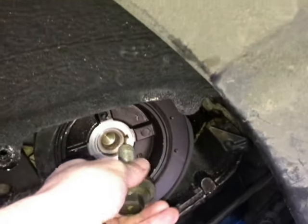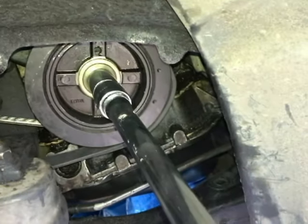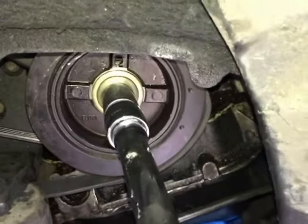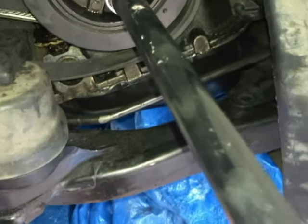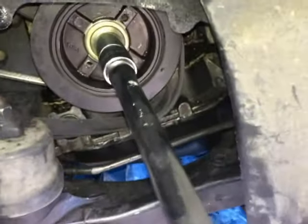Alright, let me show you the configuration here. After breaking the bolt free, I'm tightening the bolt a little bit so that I can get that belt off. See it unwrapping there.